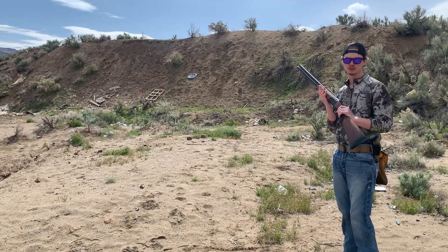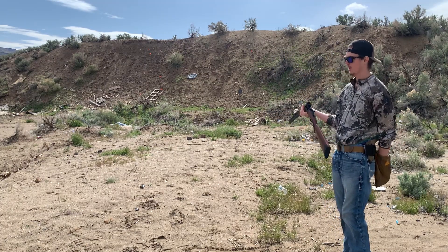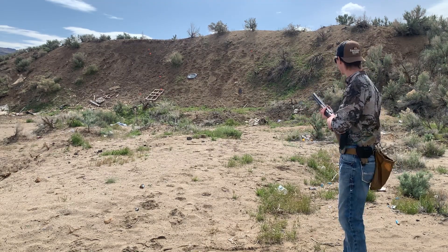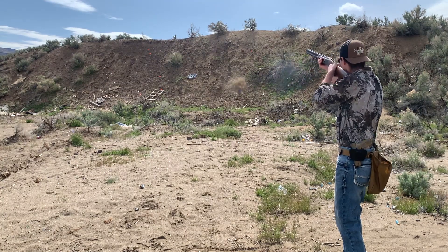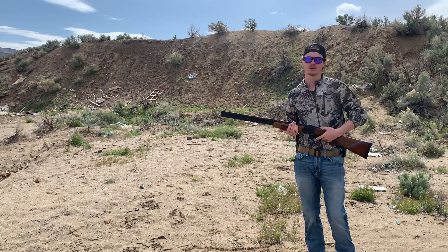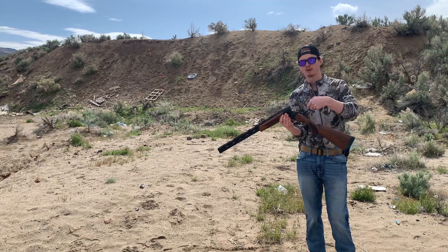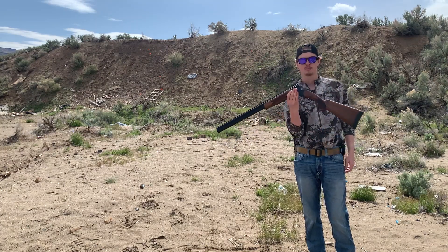Now we're going to do a quick little test shoot — just a steel target down there to see how this bad boy shoots. I shot it a couple times yesterday and the shoulder feels a little sore. One thing I forgot to mention: this shotgun does not have auto ejectors. I know some people consider that a dealbreaker, but personally so far I've enjoyed it. This thing definitely packs a little bit of a punch.